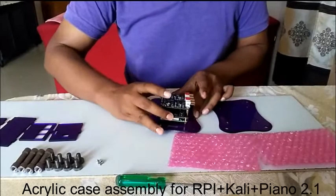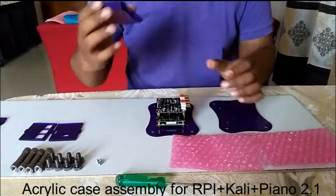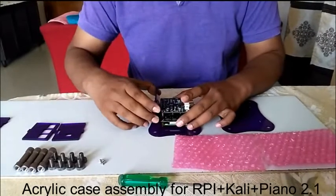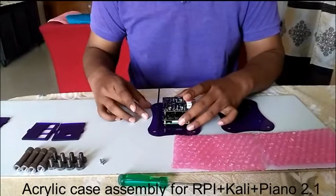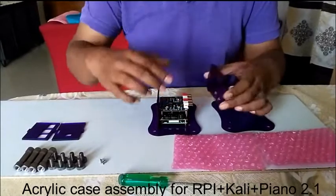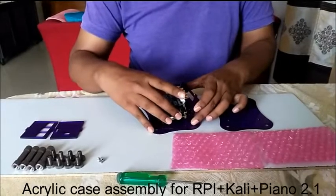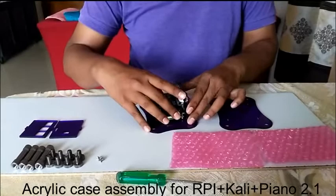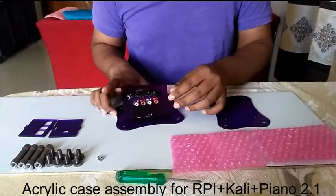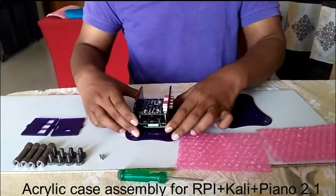Now just keep the unit here and start inserting the side panels. One side has nothing on it, so you can insert it first. For the Piano 2.1 back side, there is a space for the RCA jacks. Just push a little, pull the unit a little bit toward the top side, and then insert it — it will go in easily. Without pulling, you might face a little problem. Pull the entire unit toward the top side.